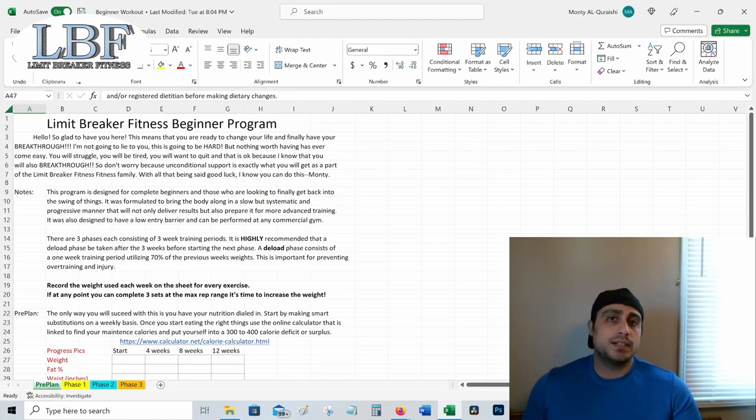Otherwise you're probably not going to stick with it. So let's head on over to the program and take a look at how we're going to start before we even get into any exercises. I have it linked in the description and probably in the pinned comment as well, as a Google Doc. You can go in there — right now I have it open as an Excel sheet. It'll be up on Google Docs. Hit the link, you can get it, download it, and open it up on your phone every time you go into the gym.